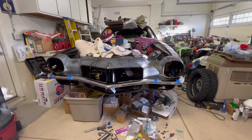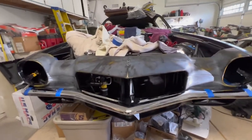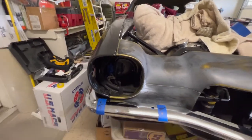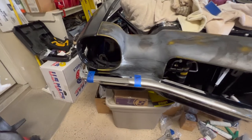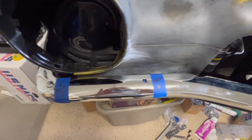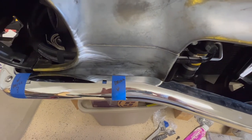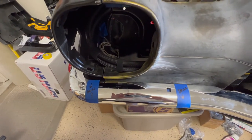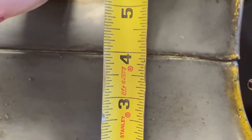The goal today is to get this bumper mounted straight, then get the grill in, get the headlight mounts in, and that should be it. I put tape on the bumper indicating which direction I need to go with things, because I'm old and I forget. So I'll get busy on this and let you know what I ended up doing.